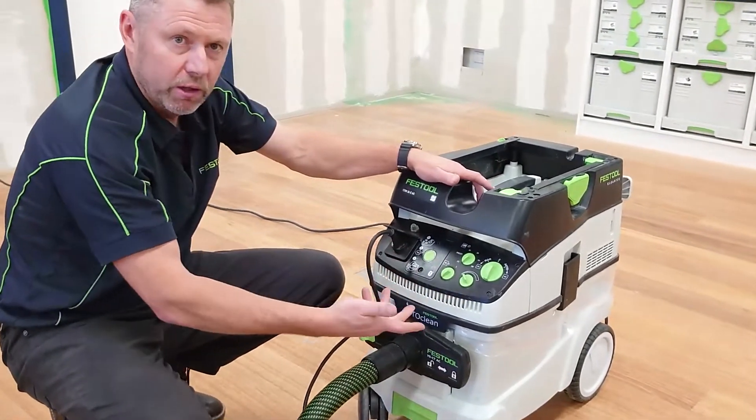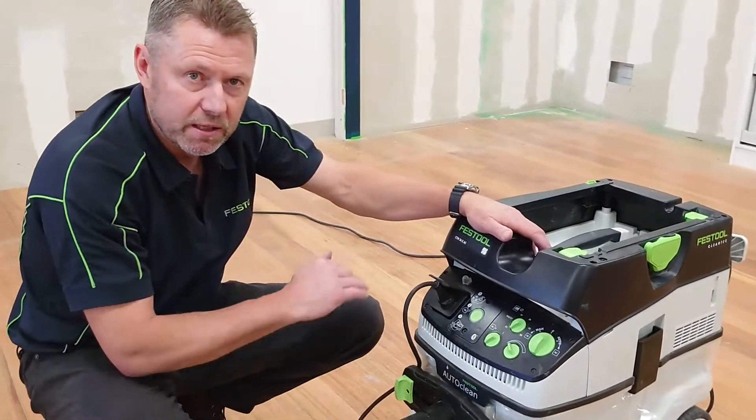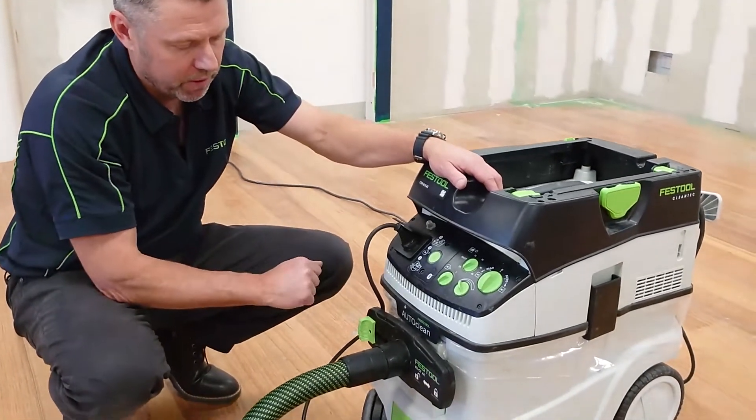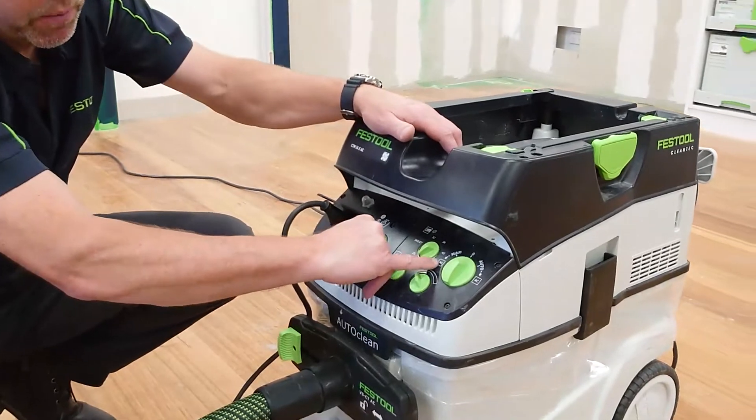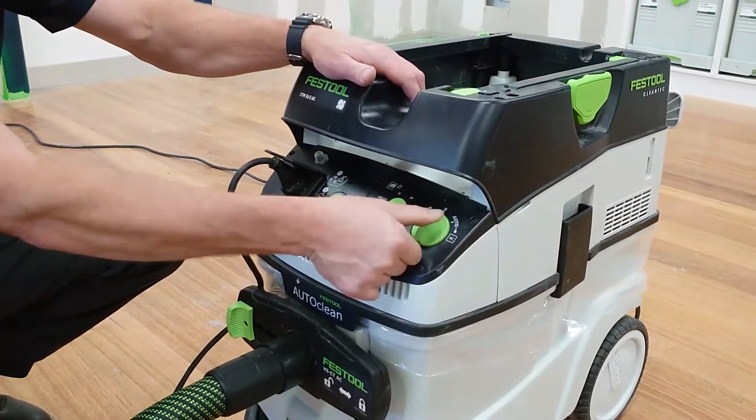On its normal auto clean cycle it'll hit every 10 seconds to clean the filter. When we want to give it a bit more of a boost, that's when we can turn this on — we can shut the gate off and then turn it to the AC functions on either side.